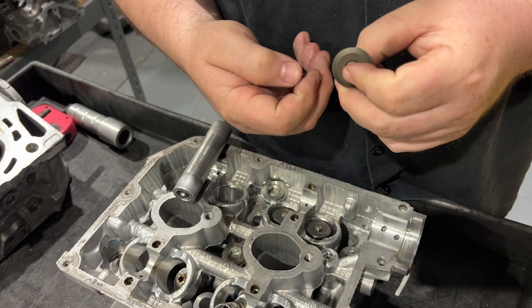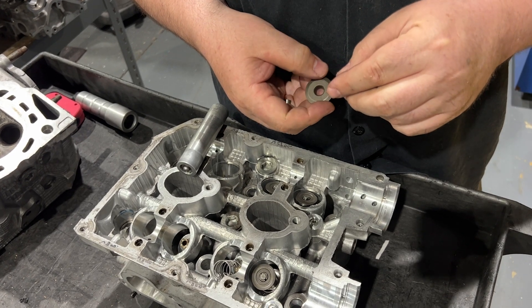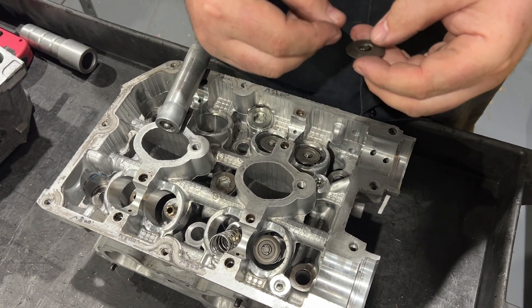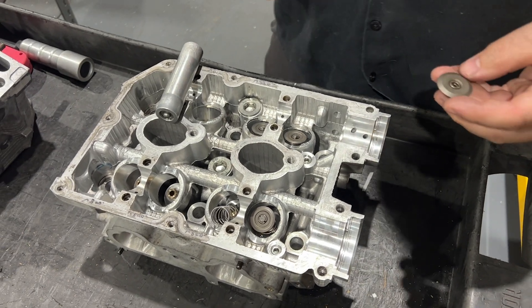First off, guys, know that we don't normally work on just black benches or carts. It's just easier for the video to do it like this because, well, it's a working shop. So we had to make our own little area.